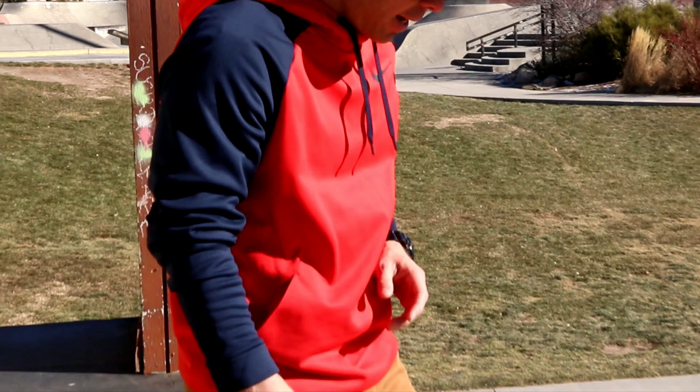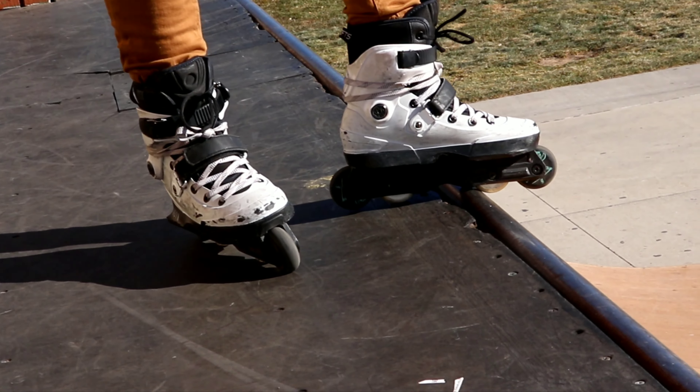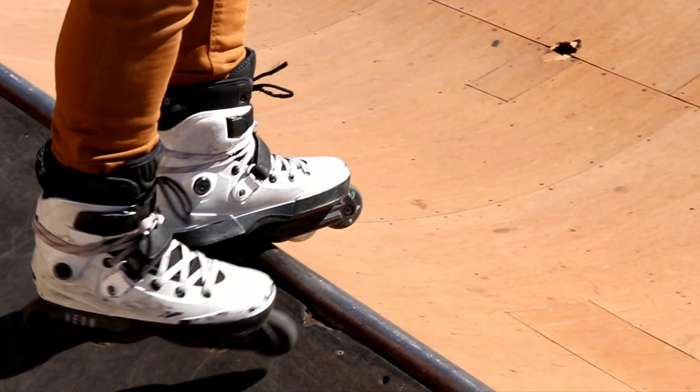Also know how to go up the quarter pipe. We're going to take our left foot — like you're about to jump into a pool, just about to stick a toe in — and just drop.